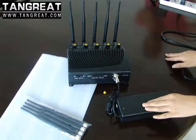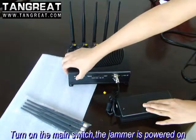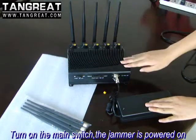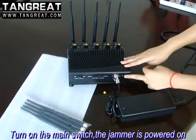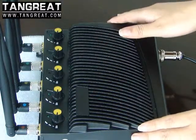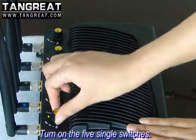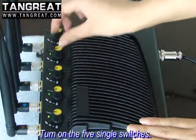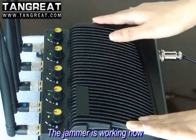What you should do is just turn on the jammer. Then you can find the power LED will light up. Did you find these 5 bands? You should be turning them on one by one like this. 5 LEDs on means the jammer is working normally.